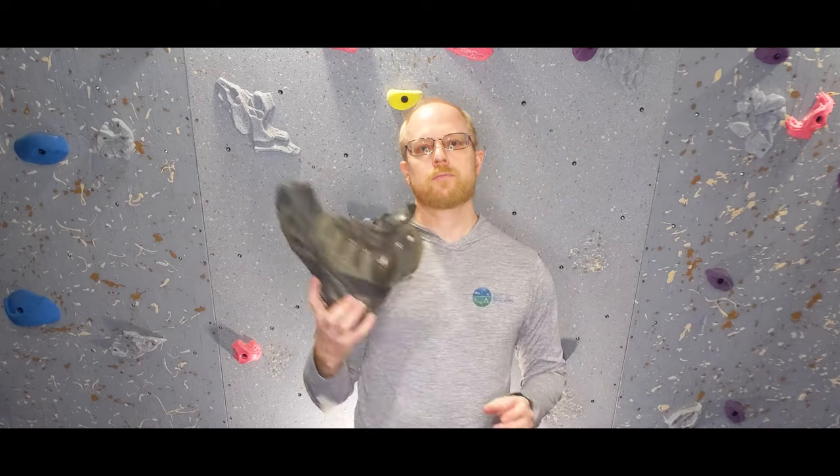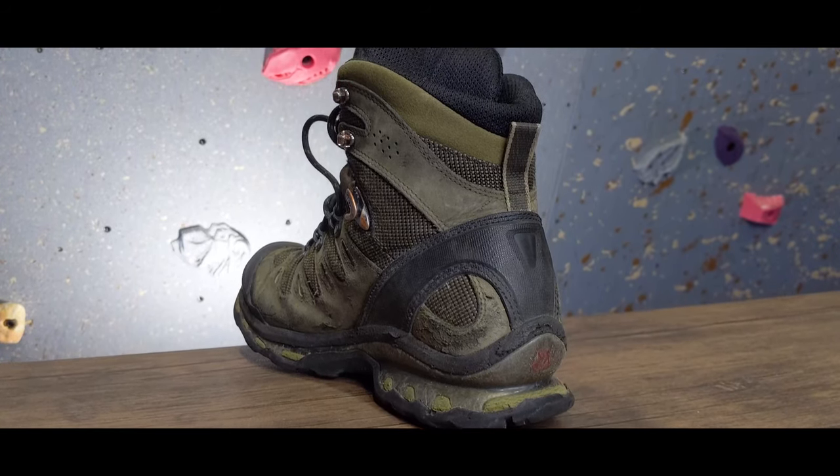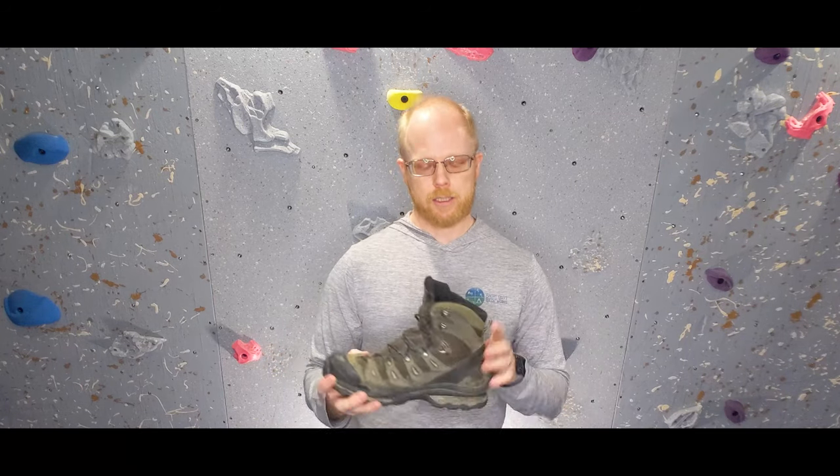Winter hiking boots are like warm weather hiking boots in that they usually have good ankle support, aggressive traction, and a tight enough fit to lock your foot in as you cover long distances. The winter differences are that the outer materials will be waterproof and there will be additional insulation. Also, some boots will have a higher cuff than normal in order to keep the snow from creeping in the top of the boot.